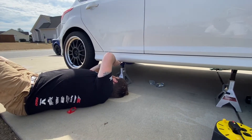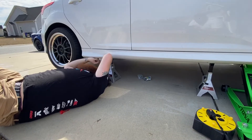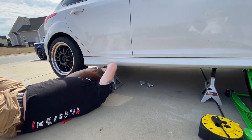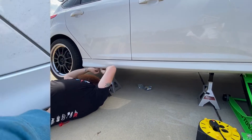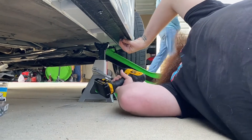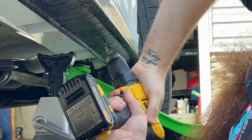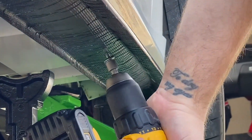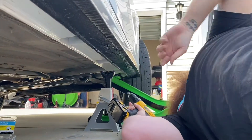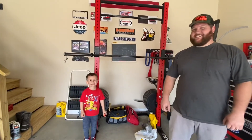They've got the double-sided tape mounted on the car. They went this route instead of mounting to the side skirts, so that's mounted. They're taking the red little cover off and it's about to be go time.